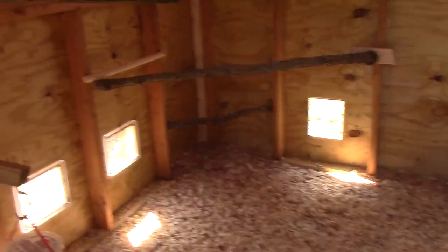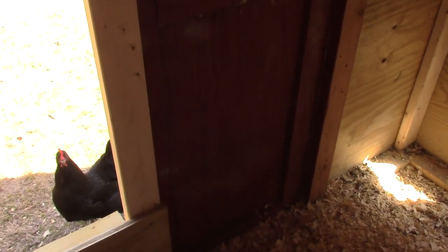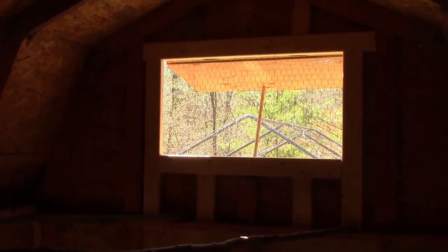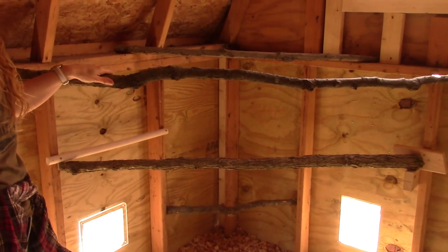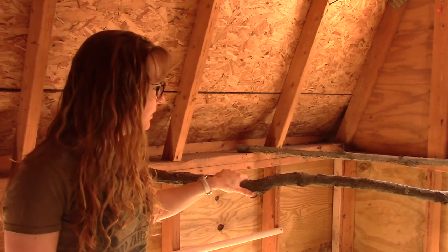This is what the coop looks like from the inside. We did attach one door so it does not open, and eventually I plan to build in a screen door — I'll frame it in and put chicken wire in it for more airflow and light. With the door closed this is how much sunlight comes in — I feel like it's pretty good. You can see the big window open there letting breeze in. I attached several perches in here for the chickens using trees we cut down from the woods — my son and I went out there and cut these and screwed them down.